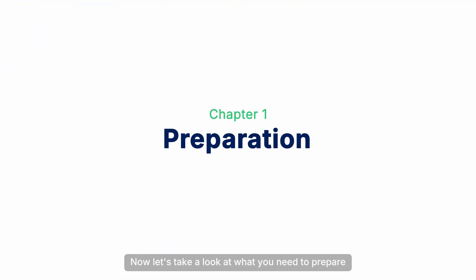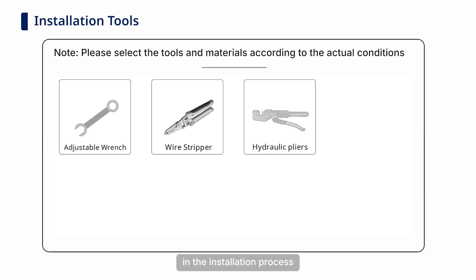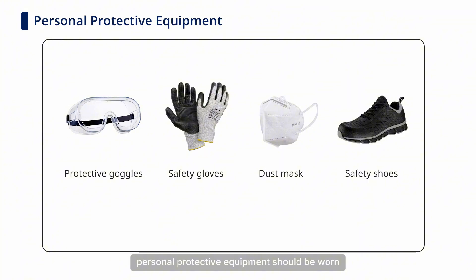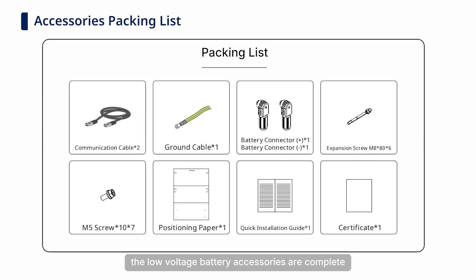Now, let's take a look at what you need to prepare before installation. The following tools and materials are recommended in the installation process. Personal protective equipment should be worn when operating the equipment. Then please check whether the low-voltage battery accessories are complete.